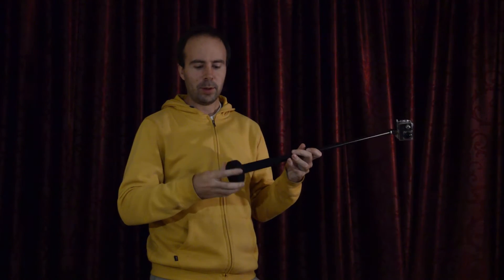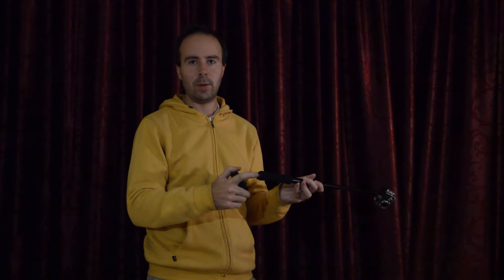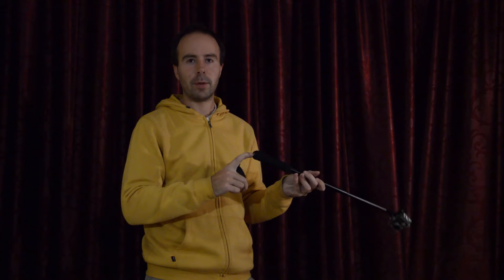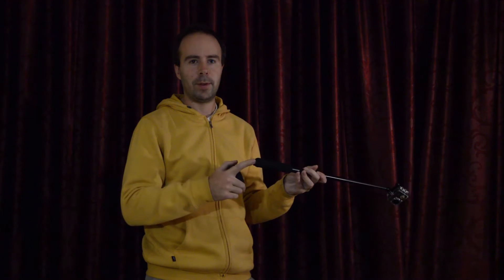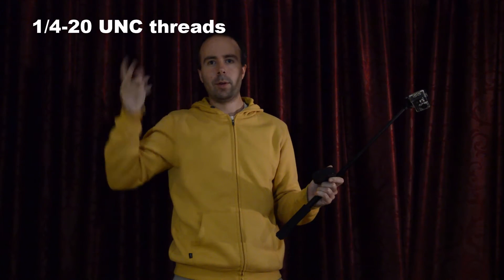The most difficult part is maybe to find the right screw that fits into the screw mount on the selfie stick. Also make sure that the selfie stick actually has a screw mount — not all of them do. But I post the correct dimensions here, so you go to the hardware shop and you can ask for exactly those dimensions.